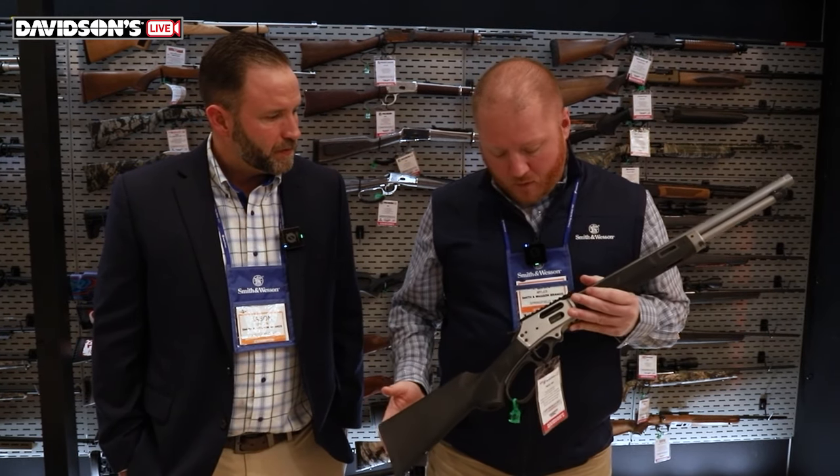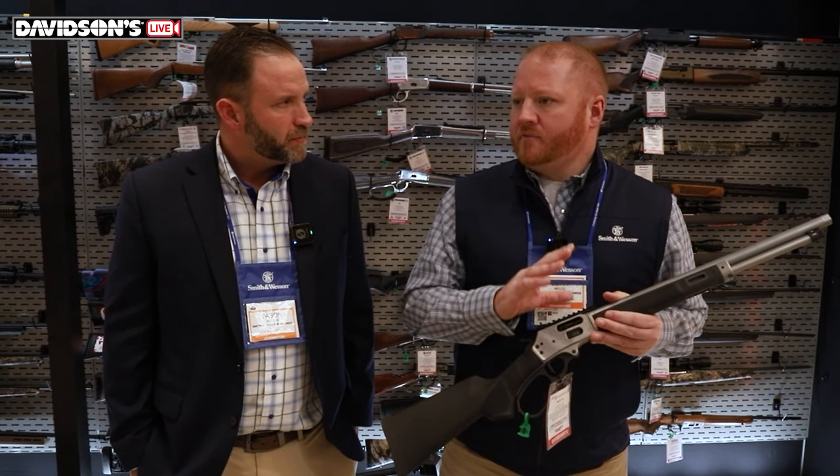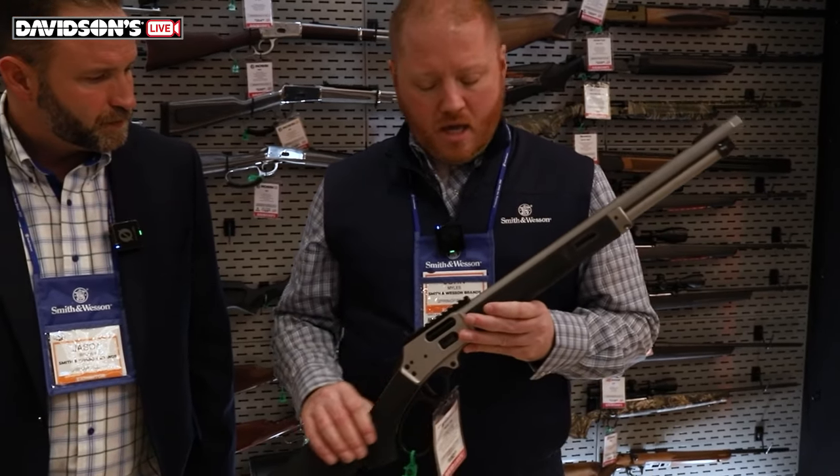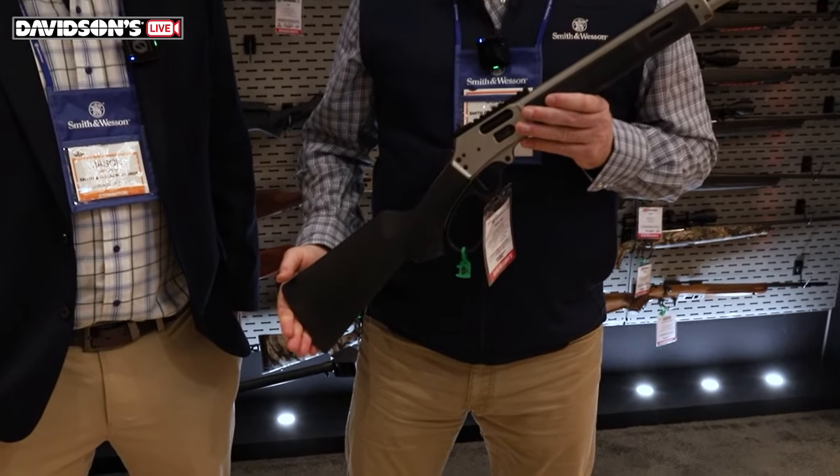Getting back into that market, we wanted to take some of the best features we've seen in the lever gun market over the past 150 years and integrate them into a single platform that accommodates the hunter, the shooter enthusiast, the traditionalist — and have all those features, including some tactical features too. The big thing now is accessorizing these with MSR-type features, rails, all that. So a lot of really cool features wrapped up in one package.